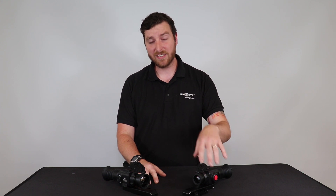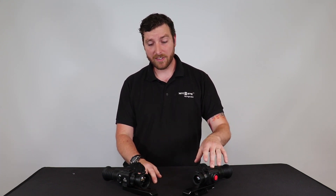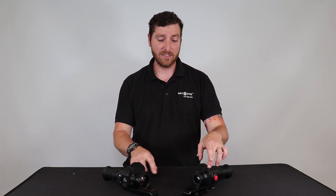Now the similarities. Both these units have a 384x288 17 micron thermal sensor and a 1024x768 HD OLED display. On top of the native magnification, they have x2 and x4 digital magnification with a picture-in-picture option, which is really useful.